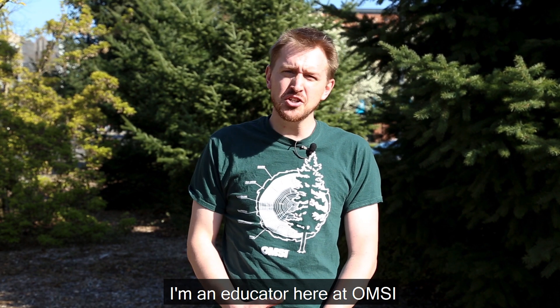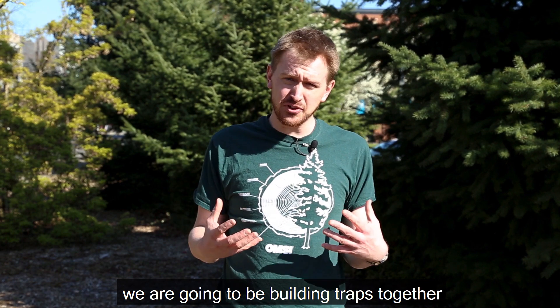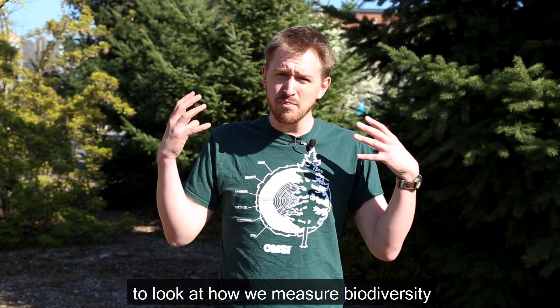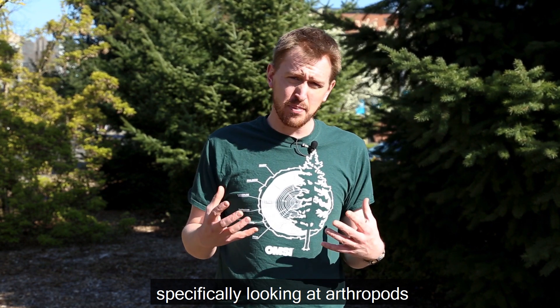Hi, my name is JD. I'm an educator here at OMSI and we're looking at biodiversity today. We are going to be building traps together to look at how we measure biodiversity, specifically looking at arthropods.